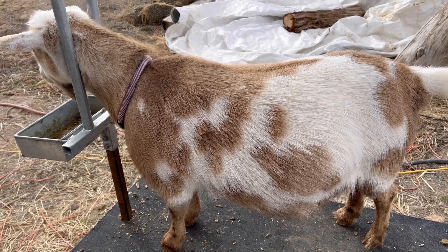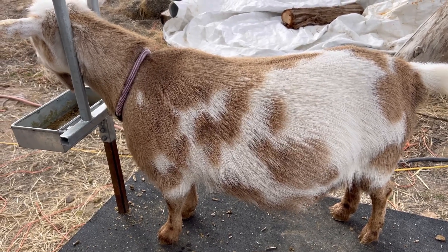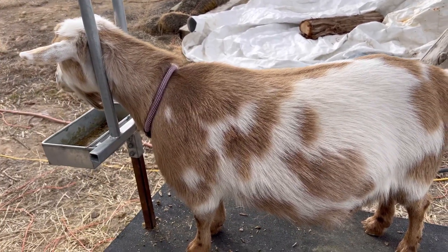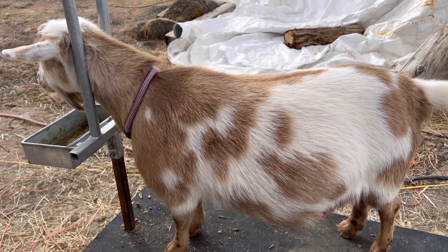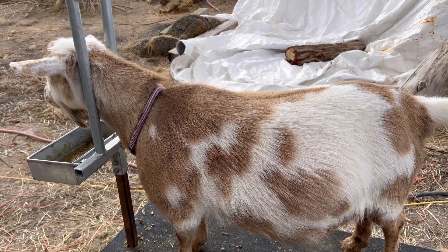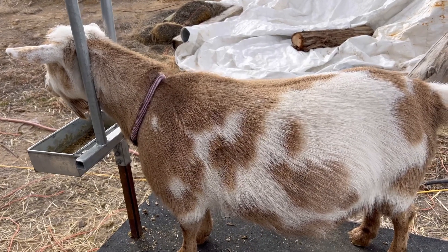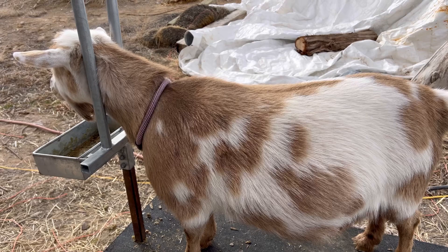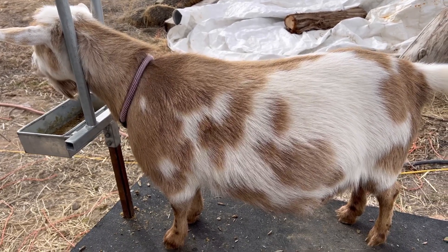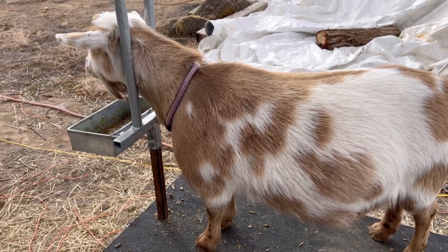More bad news: I don't think Mocha here is pregnant. She's due the day after Pepper and she has no udder bump, and I'm trying to feel for babies but haven't felt anything yet. I'm going to try and feel a little bit more. She is within height — she's like right below 22 and a half inches, almost too tall but not quite, so that's good.